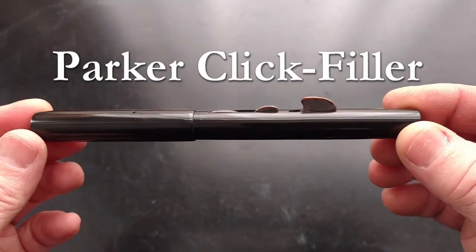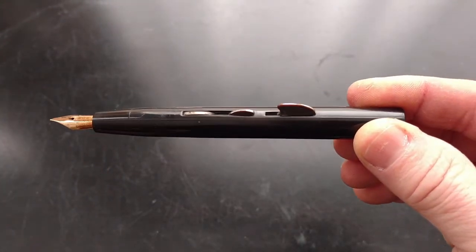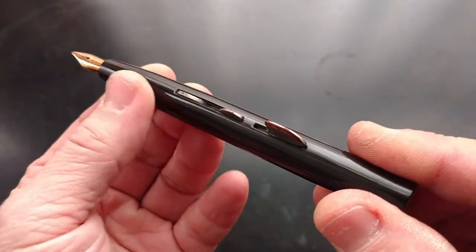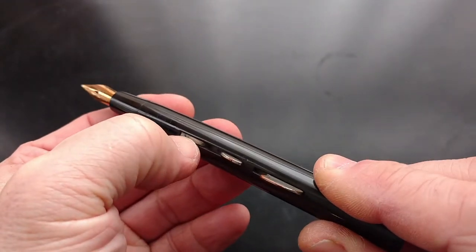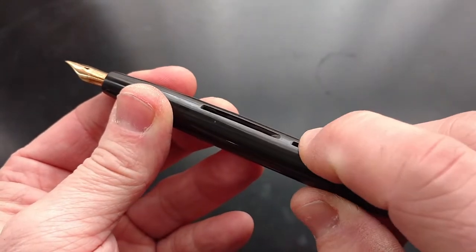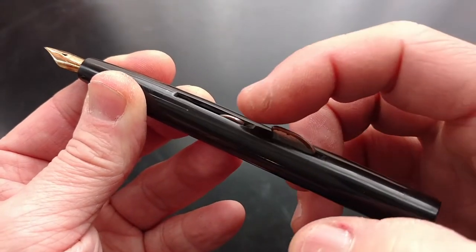The Click Filler was Parker's first self-filling pen. It was somewhat similar in design to Conklin's Crescent Filler, but instead of relying on a separate lock ring, the one-piece Parker filler was self-locking. Press on the filler hump and nothing happens — you need to push in the front end of the filler assembly to unlock it. Only then can the filler be depressed and the sack flattened. After filling, the filler hump is pulled backwards to relock it.